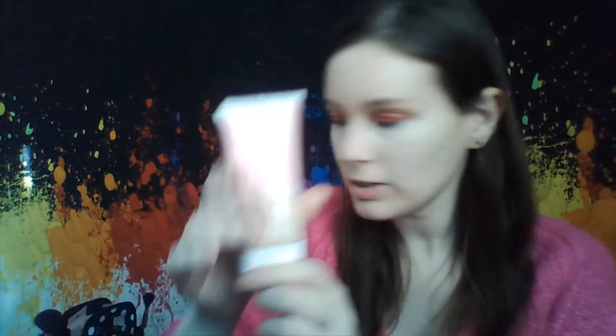I put on my foundation and concealer — you guys have seen that before, that's why I didn't do it on camera. For those curious, I used the CoverGirl Clean Skin Milk Foundation in the shade Porcelain, and for my concealer I used the Elf 16 Hour Camo Concealer in Fair Warm.